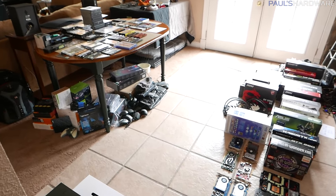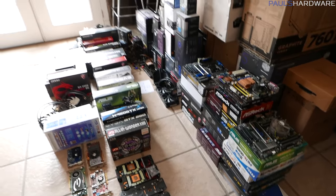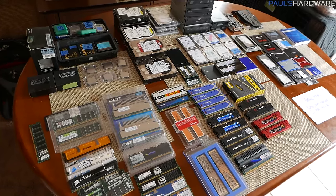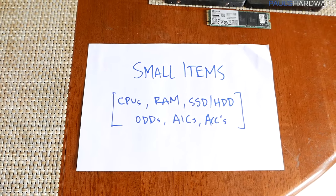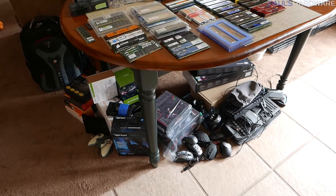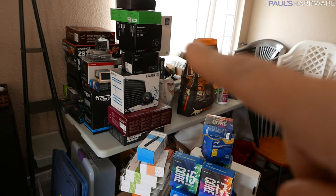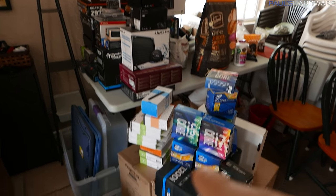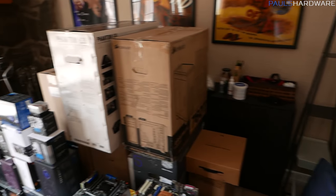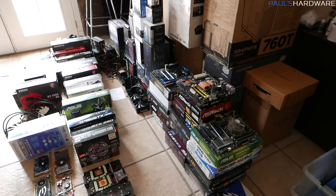I've organized this very clearly into separate sections. This section over here is for large items like cases, power supplies, and CPU coolers. The table over there is for smaller items such as CPUs, RAM, and hard drives. Underneath I have set aside space for accessories and other miscellaneous stuff. And over here — not to be confused with the dog food — these are all empty boxes. I like to keep empty boxes because as I disassembled systems, I got old retail boxes and was able to repackage stuff in them.